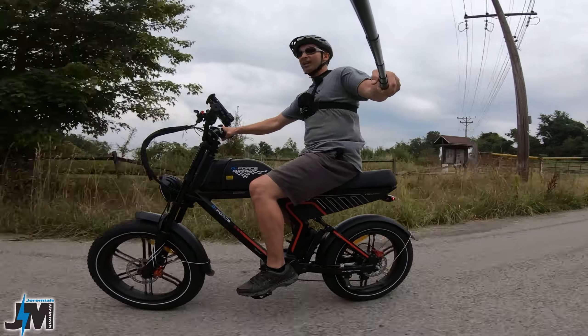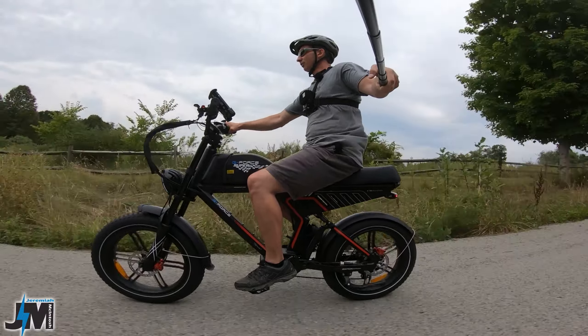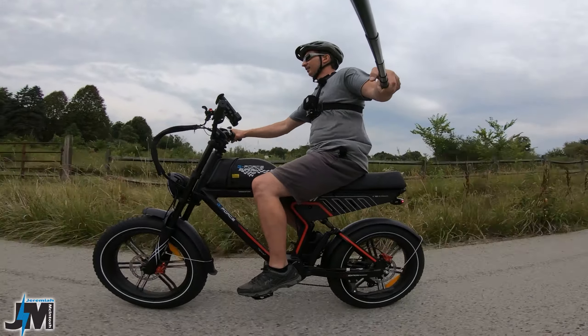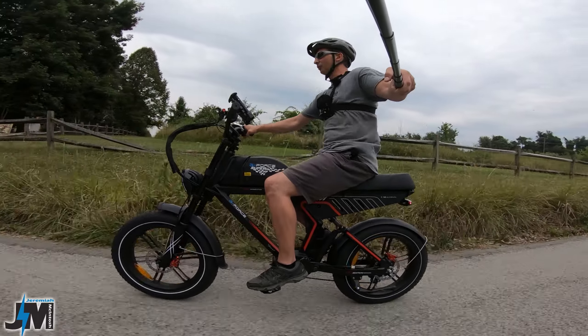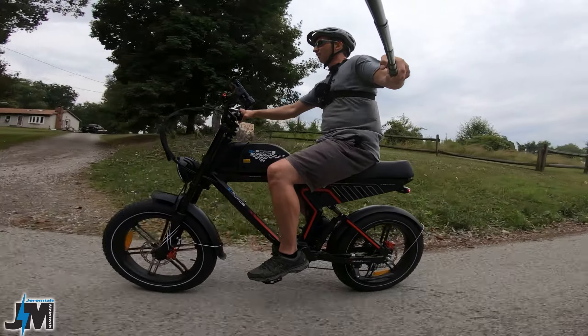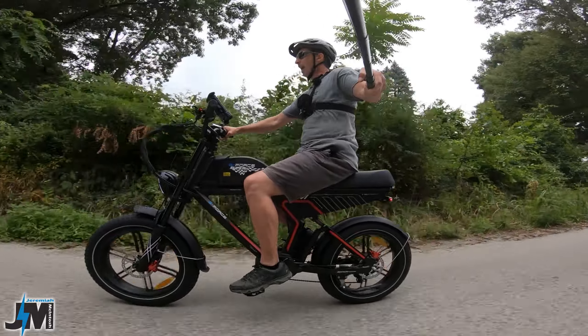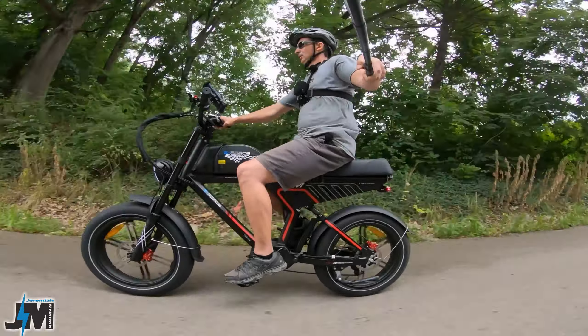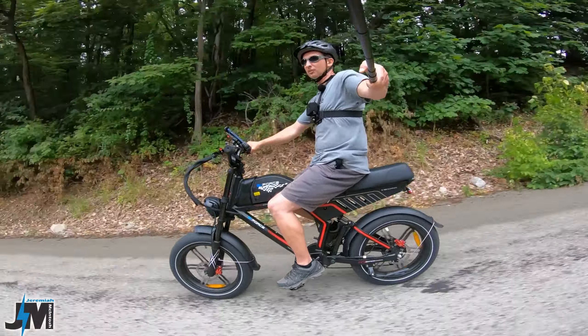The brakes on this bike are really nice — no squeaks, no squeals at all. Very nice. I always like hydraulic brakes; it takes a lot less brake pull for them to engage and they're just easier to adjust overall. You can see — one-handed, two-finger pull, slows me down no problem with just the back brakes.